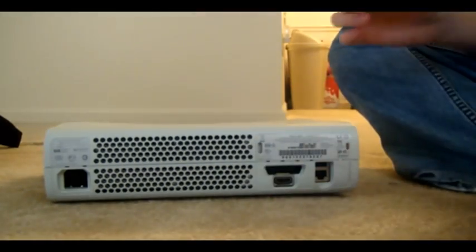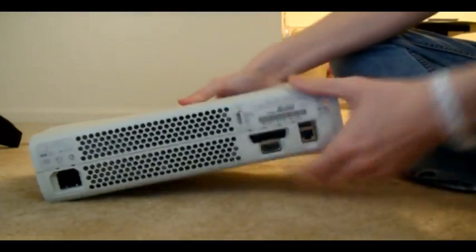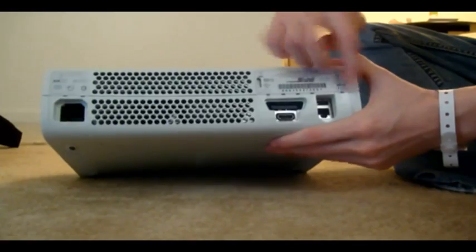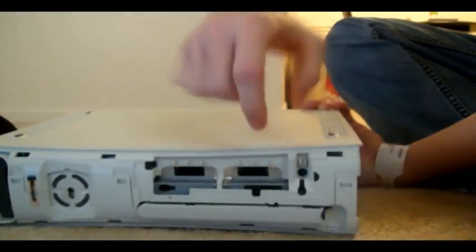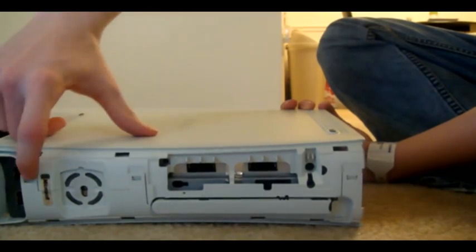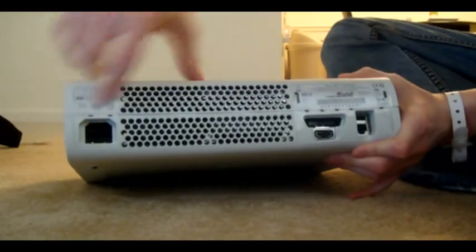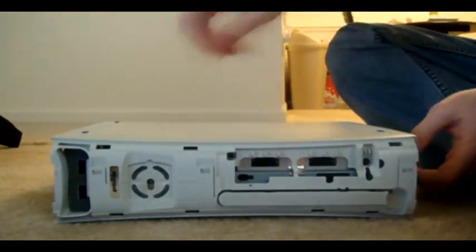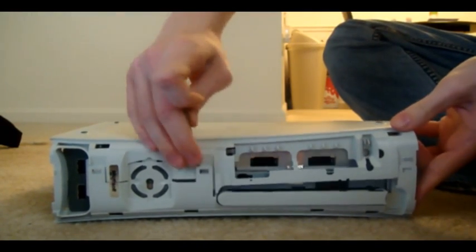The next step is going to be picking out this top panel, and it's secured down by four tabs in the front and seven little tabs on the inside and the back. The easiest way I've ever been able to do this is to get the front tabs first because they're not really a challenge — you just stick something underneath the tabs and pull up between the pieces.